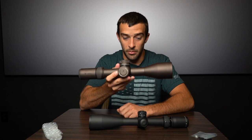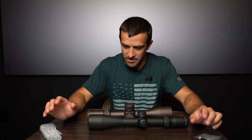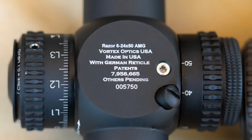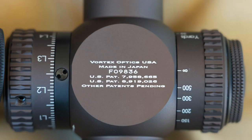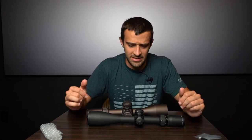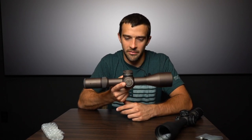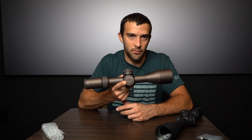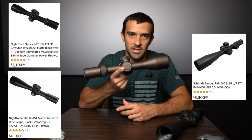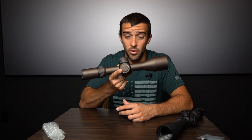At $2,500 each they are well-priced considering what they compete with — that's kind of the Vortex motto. You see them running competitions like King of Two Mile right up there next to Night Force Tac, Night Force Beast, Schmidt and Benders, and others that cost anywhere from $1,000 to $2,500 more than even this one. And these are invited to the party.